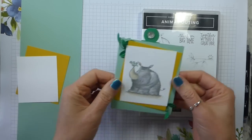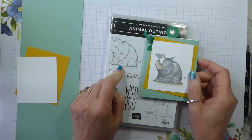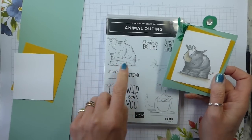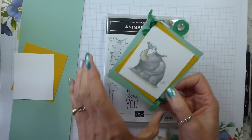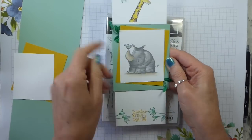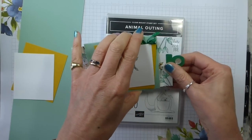So this is a fairly simple looking card. I've just used the rhinoceros and the bird stamp. But it doesn't really look like anything terribly much until you pull and then you've got the giraffe at the top and together we make a great pair. So I thought that was quite fun for Father's Day.